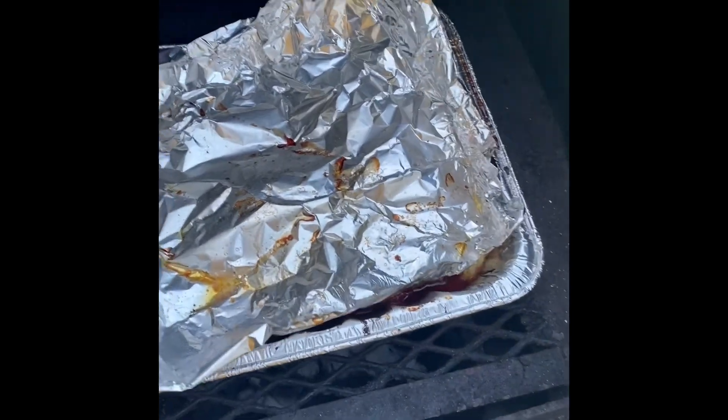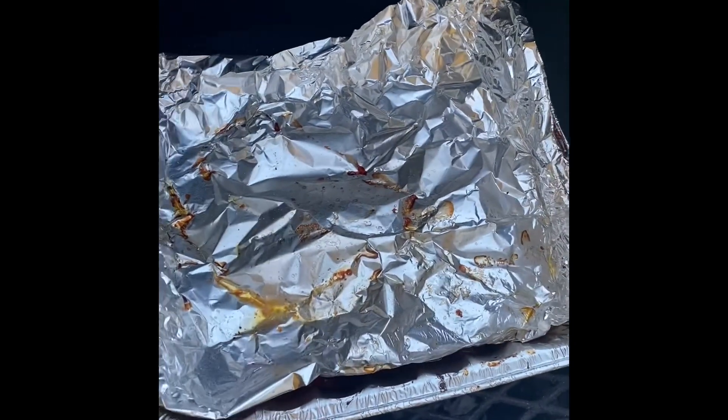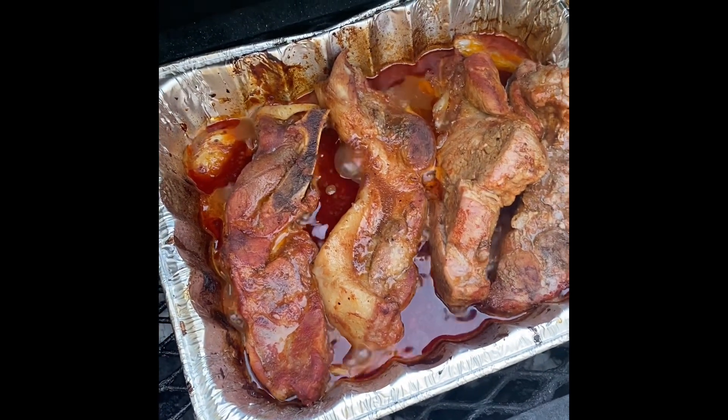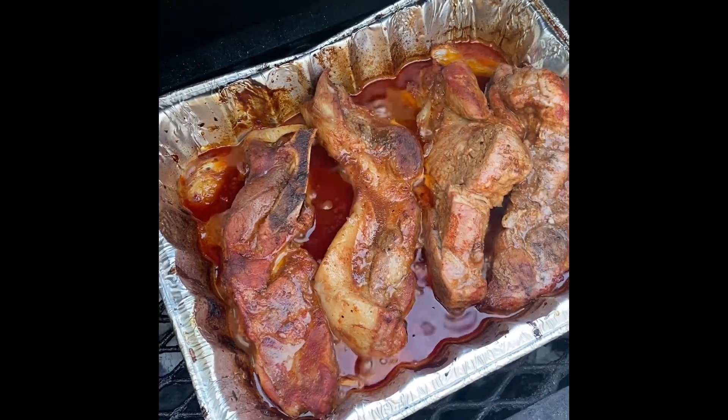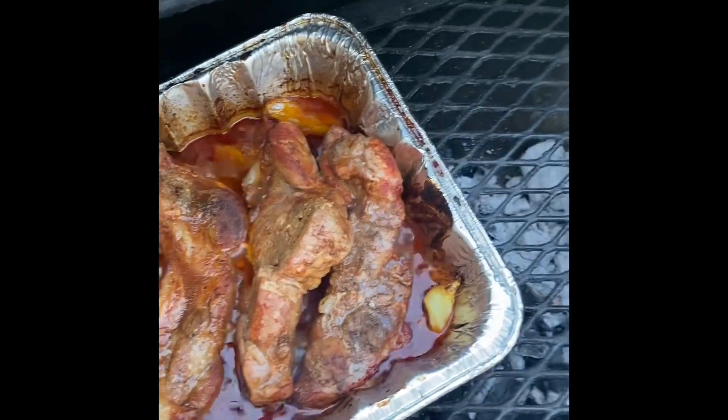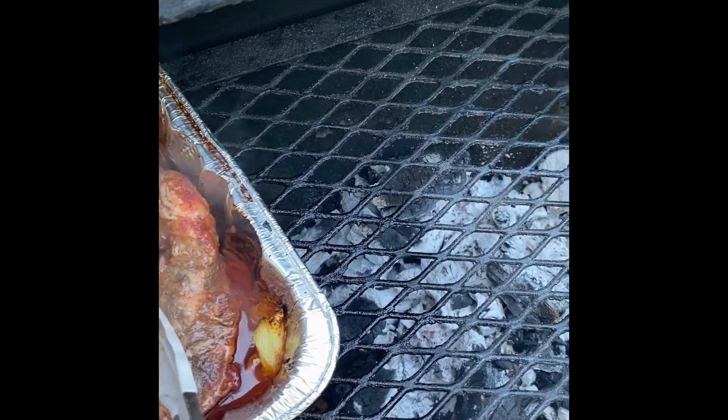We're back. Let's get a look at it — looks good, tender as can be. So what I'll do now is basically put them on the grill and get a little sear to them.